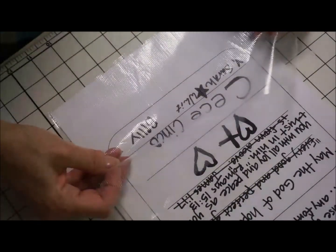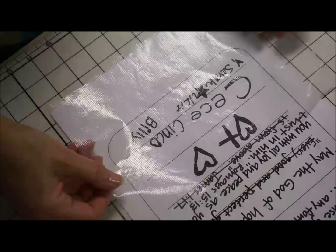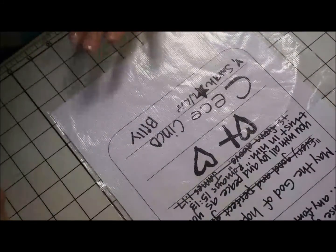I have this product called Heat Away by Floriani. It actually irons off, which is really cool. And I have this neat surface here.